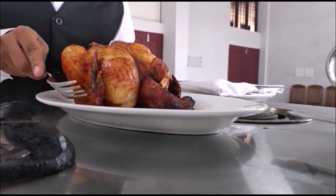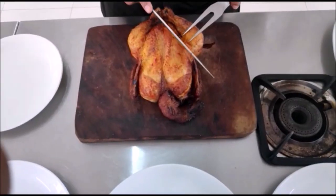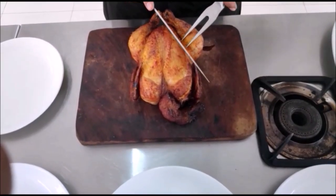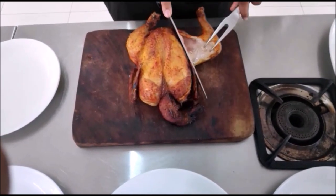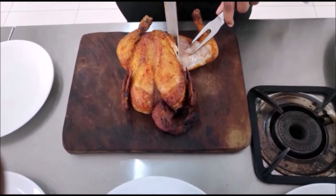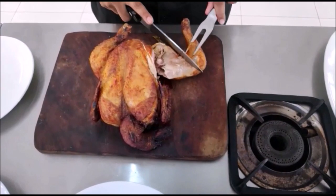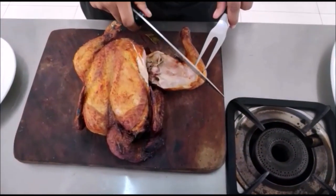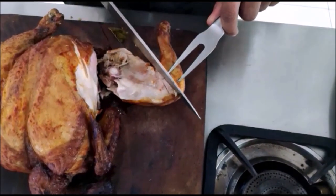So this is the roast chicken — may I do the carving? I'm going to transfer the chicken to the carving board. First I'm going to cut the leg part, and then cut these two into two parts: the thigh and the drumstick.